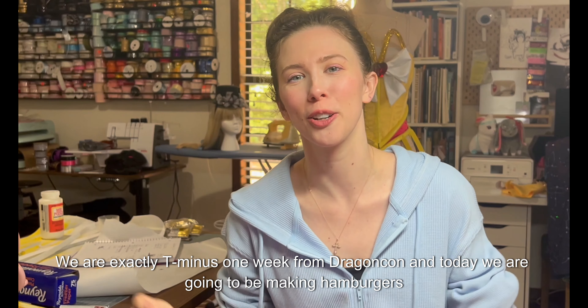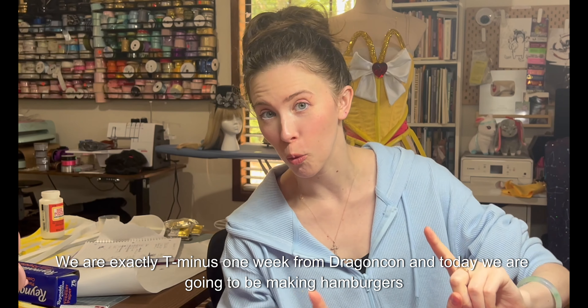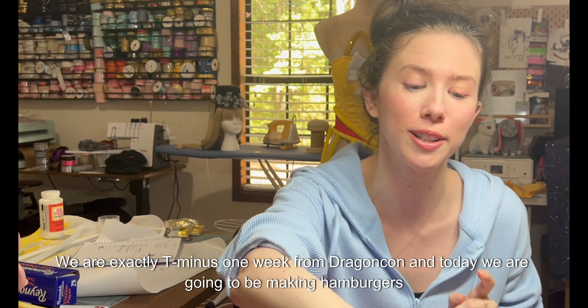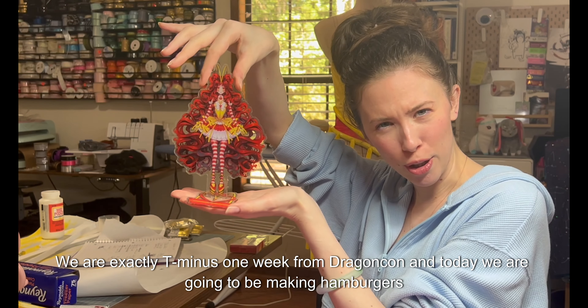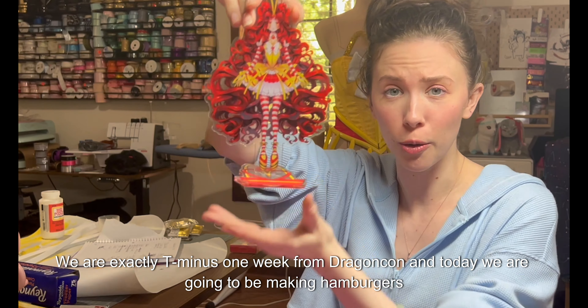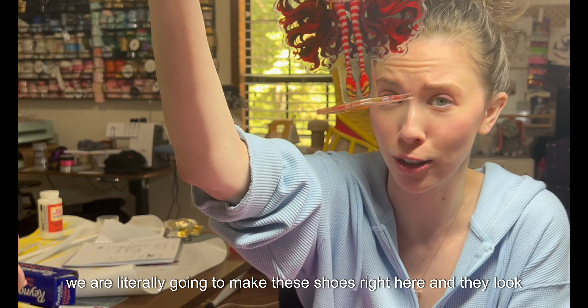Hello and welcome back to my channel. We are exactly T-minus one week from Dragon Con and today we are going to be making hamburger shoes. You may ask, hamburger shoes, what do you mean? I mean we're literally going to make these shoes right here and they look like hamburgers.